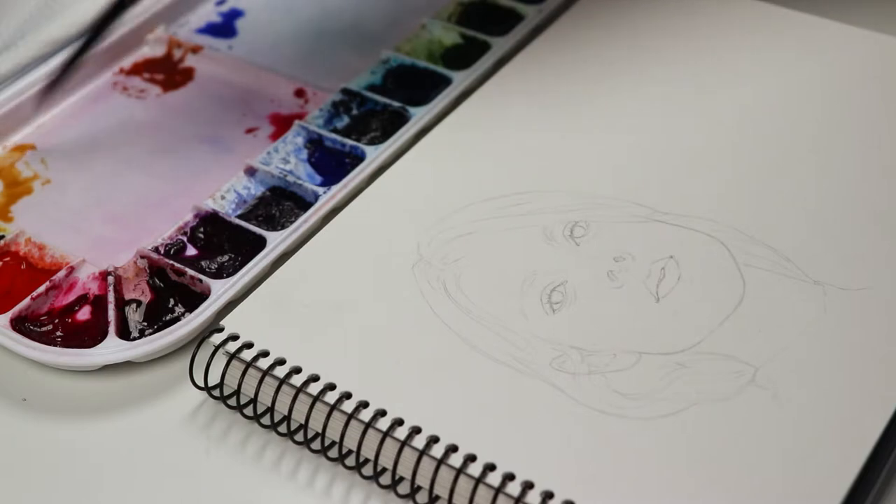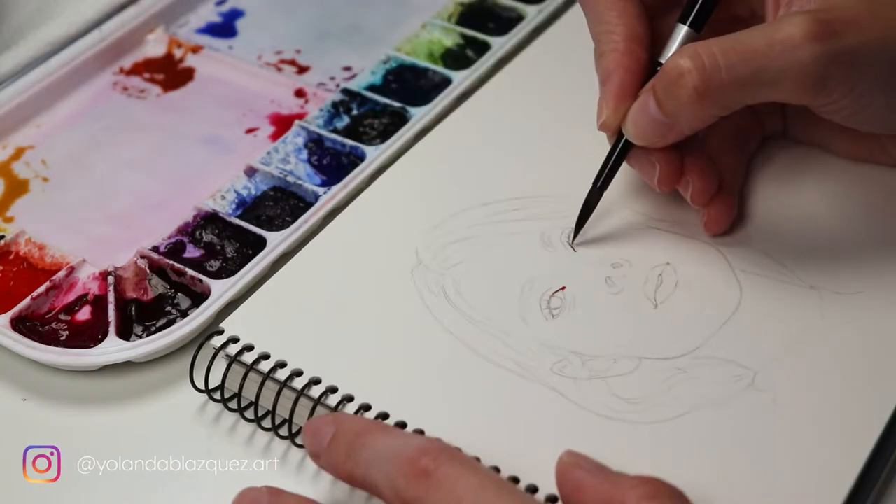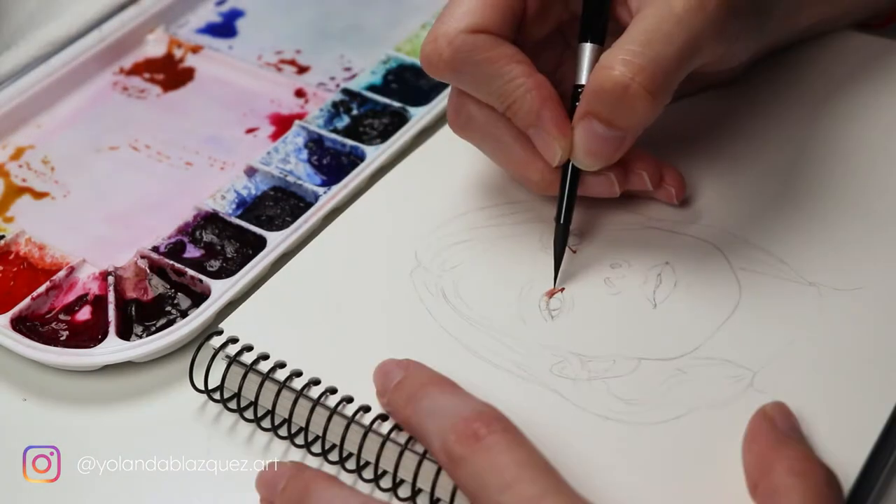Hi everyone, welcome to my channel. Today's video is going to be a watercolor and color pencils portrait study.